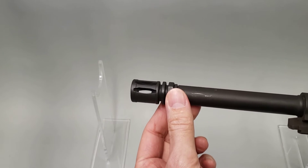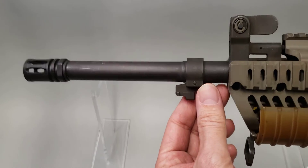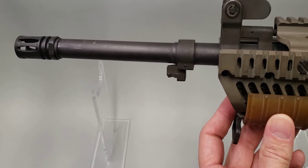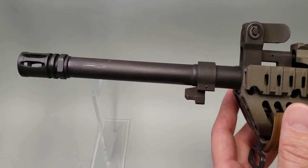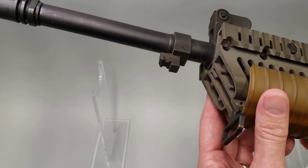It used a standard A2 flash hider. You can see here the bayonet lug is mounted forward of the front sight base. The IAR needed to be able to still mount a bayonet, but it had to be away from the gas block or it would interfere with the rail system.